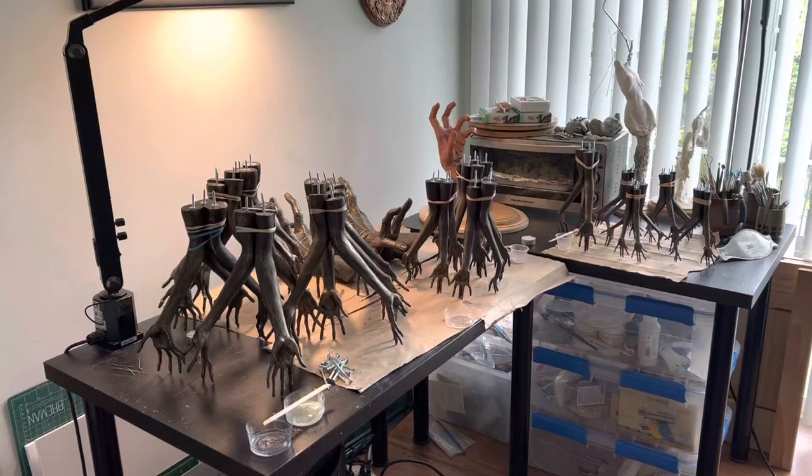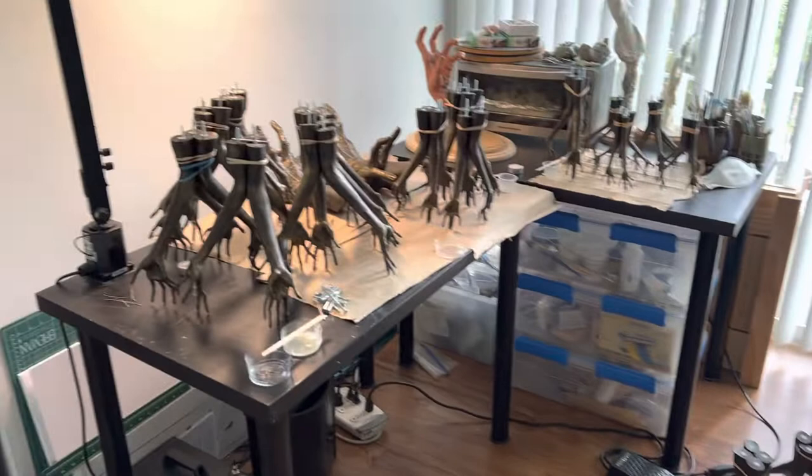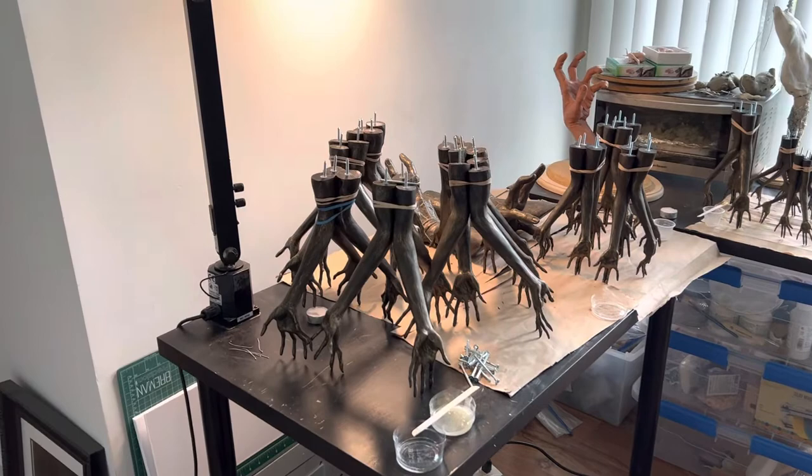Hey there. This little setup seemed too weird to not share. I've been hard at work getting everything ready for my shop update and for DragonCon, which is at this point just a week and a half away.